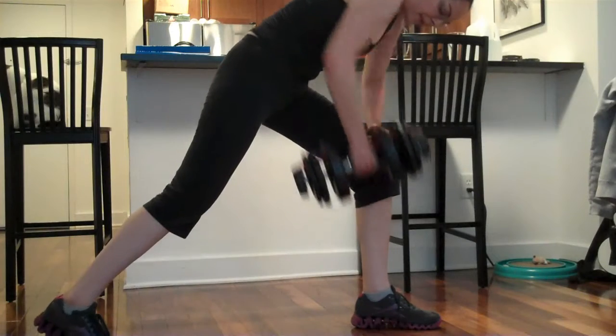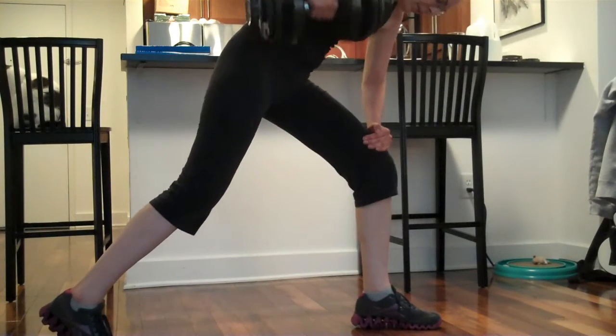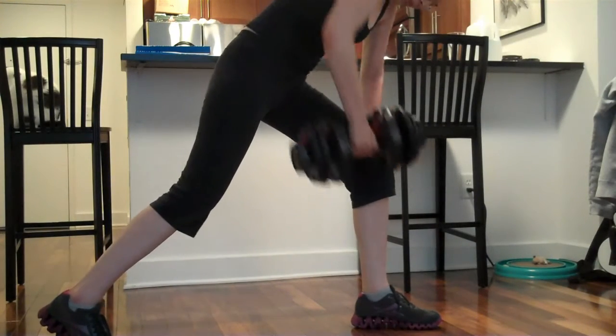Not much fish at the bottom, but a hell of a lot of fish at the top. Pull. Pull. Pull. Pull.